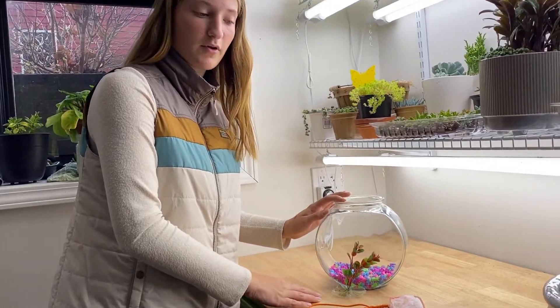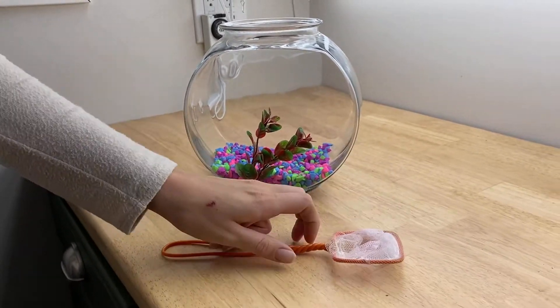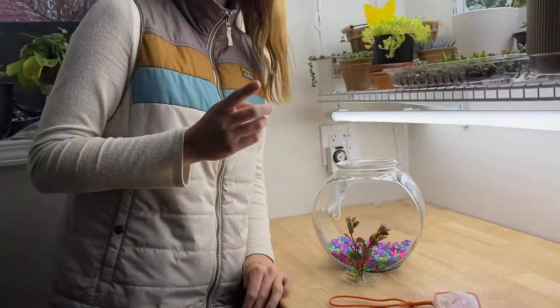These are the different things that my brother and I are going to be able to start with. There's already gravel in the one gallon bowl, and then you get a net to put whatever you want to put in here, and then you get this little plant, but if you find anything cooler, you can add that too. So my brother's going to go first — he's going to go around the house and find some different decorations for this, and then he's going to decorate it.